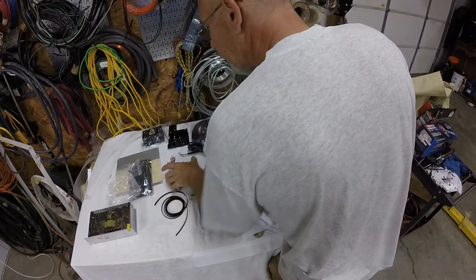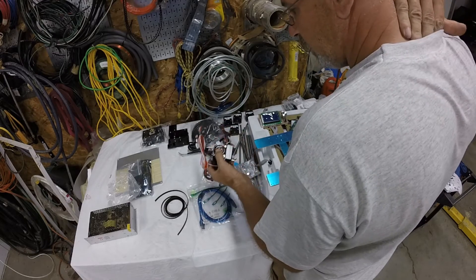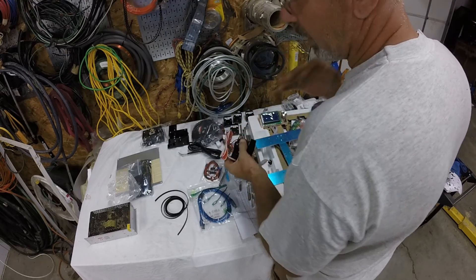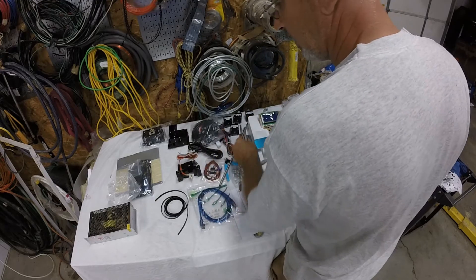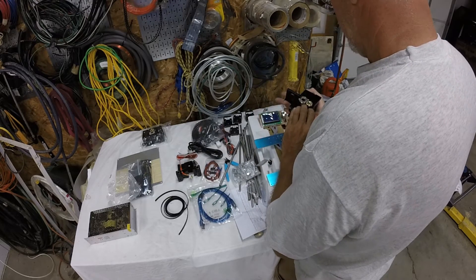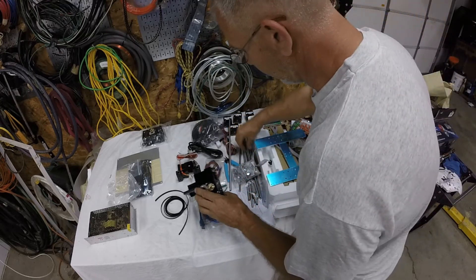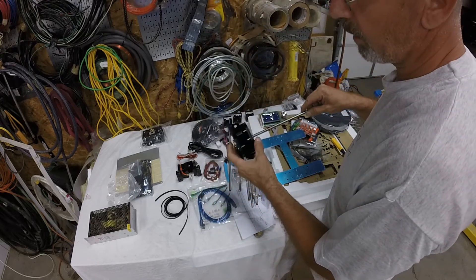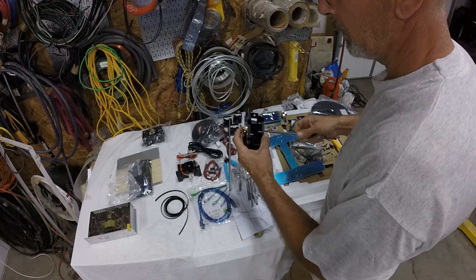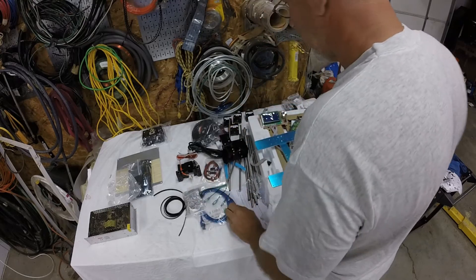This is my first foray into 3D printing - not CNC, because I built a CNC plasma cutter from scratch. That was a real undertaking because I actually designed it and ordered all the parts myself. A decent CNC plasma table was like 10 grand, and I think I was into the whole thing for about 2,000 to 2,500 bucks.